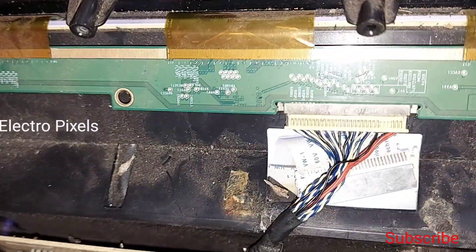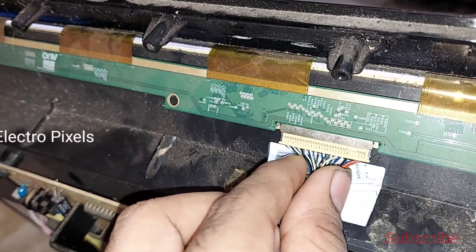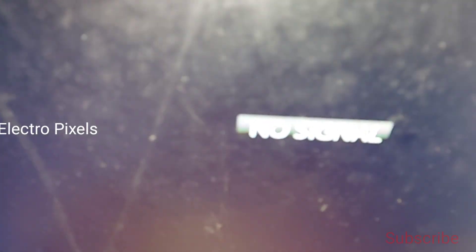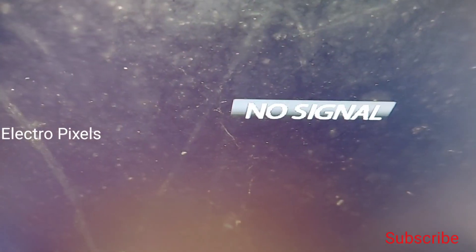The problem is not with the LVDS cable, but with the panel LVDS socket. You can already see that I have installed another LVDS cable, but the complaint remains the same. I also tried replacing the LVDS cable, but whenever I touch the cable, you can see the picture coming back momentarily.